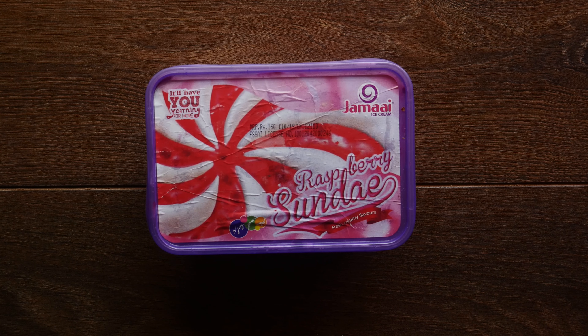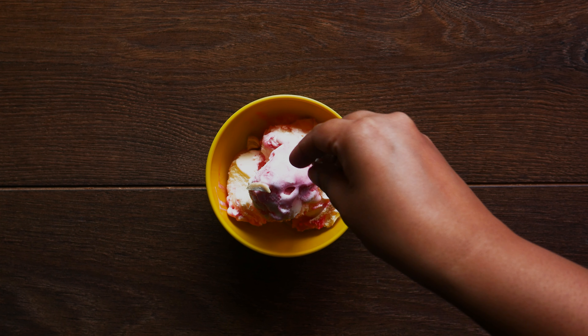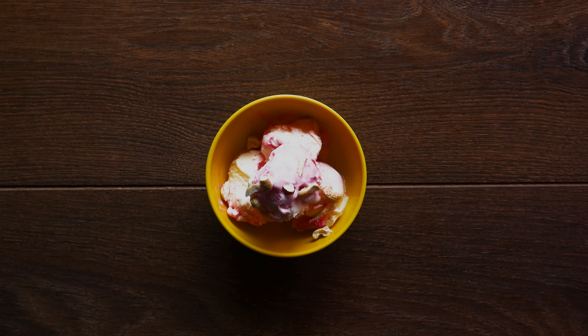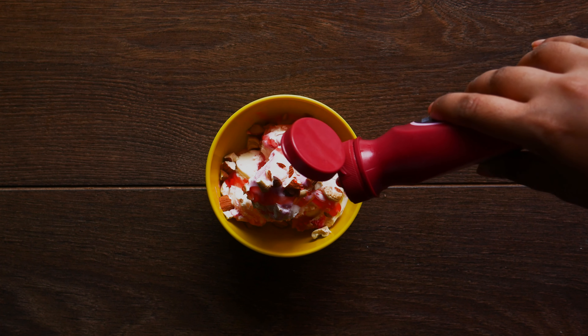First up, Jamai Ice Cream as a raspberry sundae. You will have a light crush on the ice cream, then add a cup of Jamai Ice Cream on top.